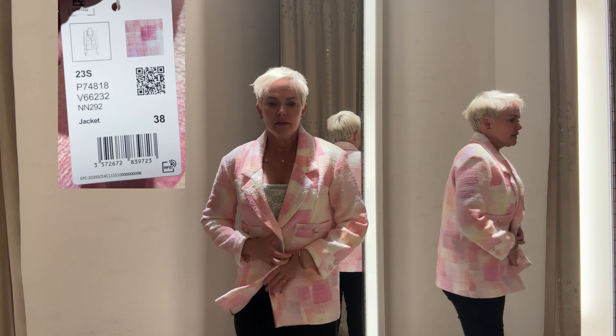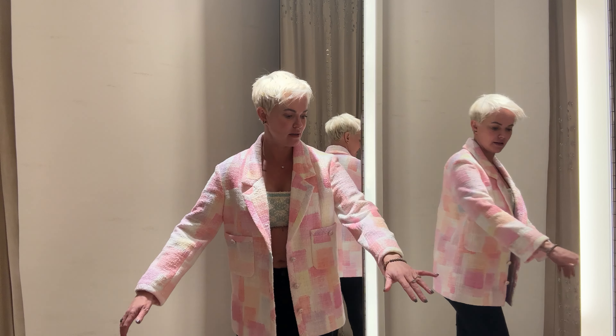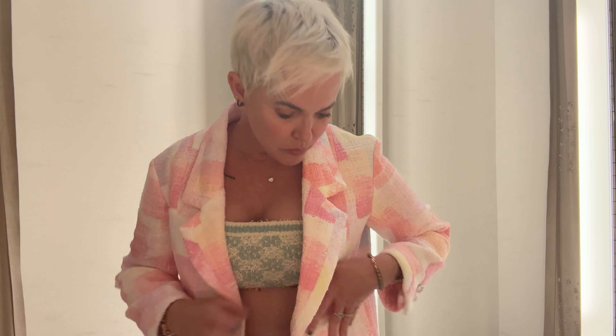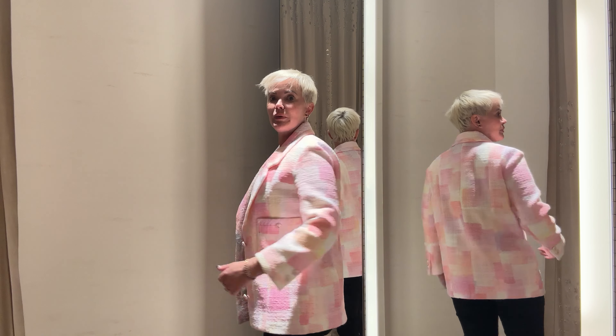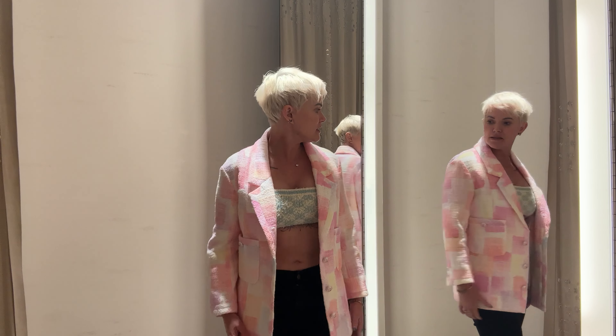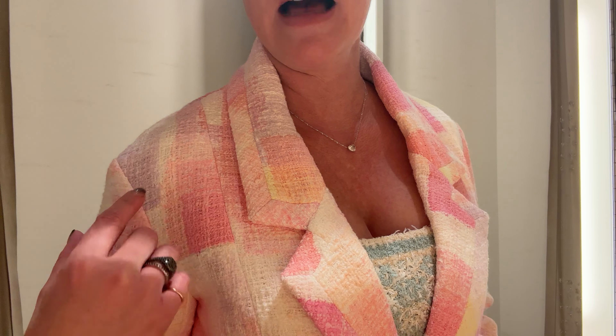I'm going to try the jacket right on — here's the pink watercolor jacket, my new name for it. Very big fitting. This is a 38. You can see how long it is. It's a little more comfortable than I had thought, and a little more lightweight than I expected. It's not the traditional four-pocket design, which I'm actually grateful for — I'm kind of sick of the four-pocket design. Here's what it looks like in the back.